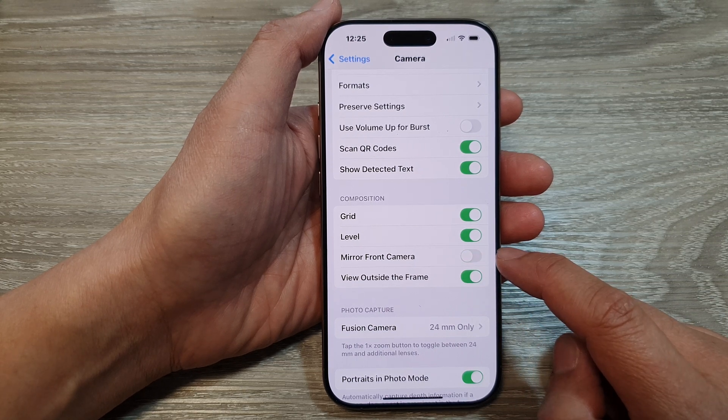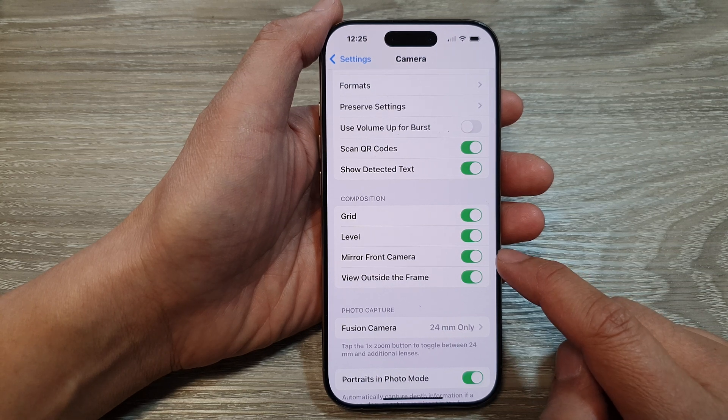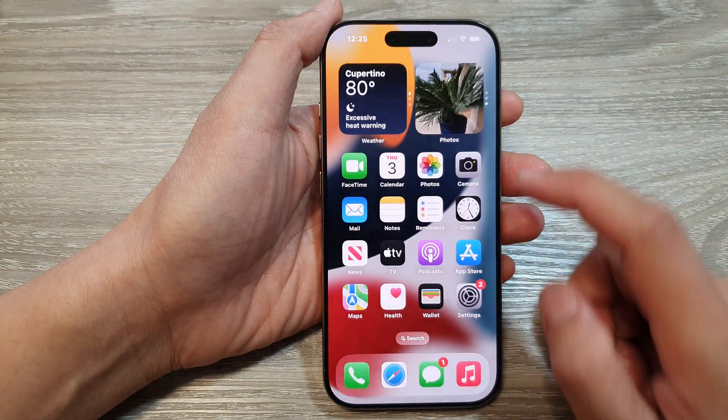Tap on the toggle button to switch it off or turn it on. And that's it. Once it is turned on, your phone will mirror the front camera.